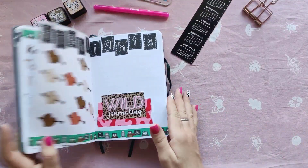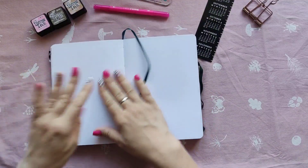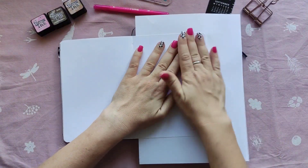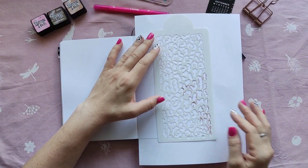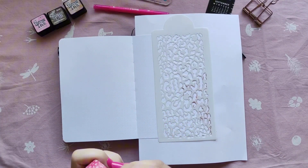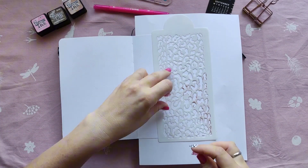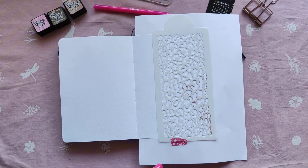Hi everyone and welcome to my October 2023 setup. Today I'm going to set up my cover page and my quote page. My theme for this month is going to be Barbie because it's pink — October, and Pink October is for breast cancer awareness. I'm combining this theme with Wild Journaling, which is a big one from Oopsadaisy UK.